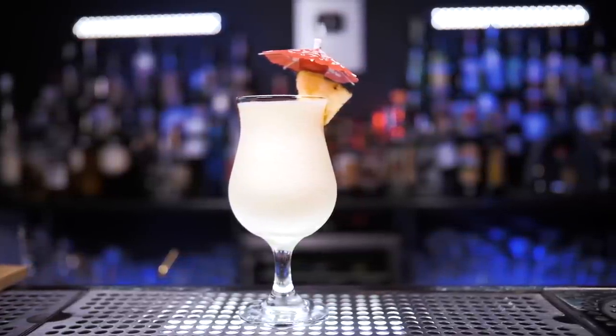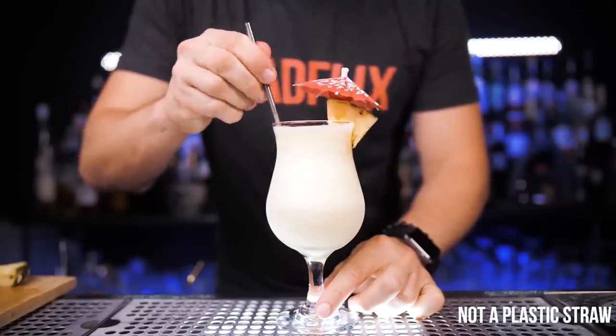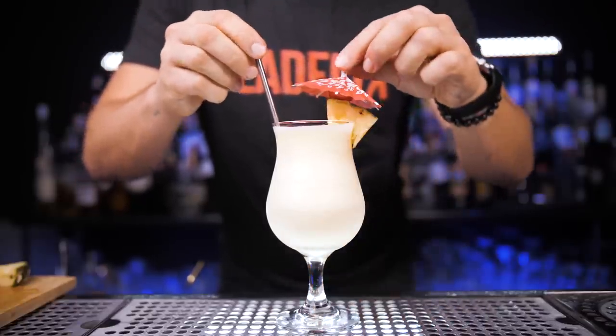Sweet, delicious and totally inexpensive to start making them at home. Quick disclosure for straw police in the comments — I'm using a stainless steel straw here, so please don't give me a ticket.